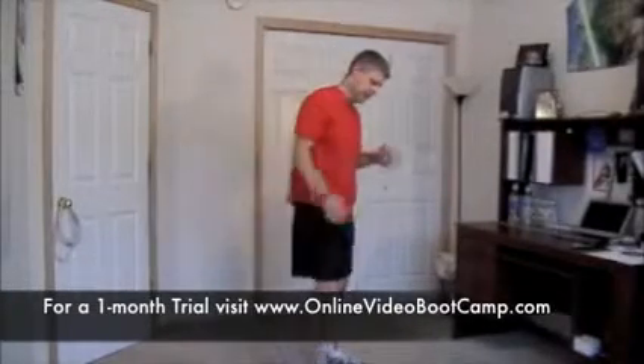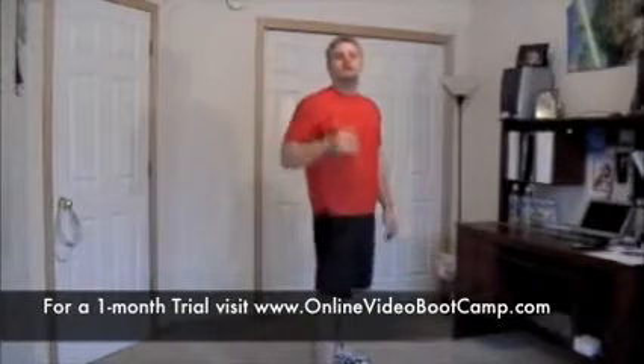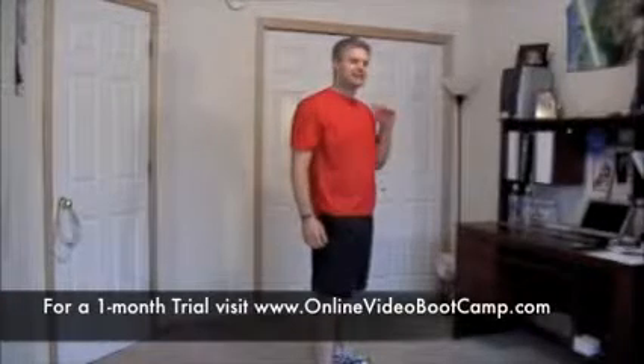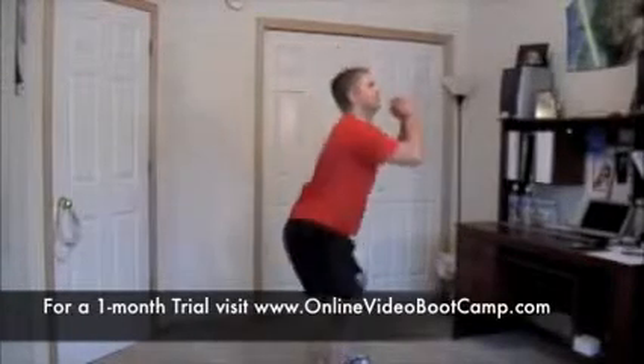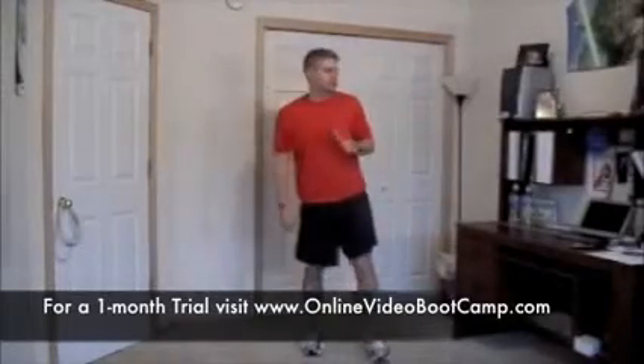Level 2 is going to be your basic body weight squat — come down, right back up — as many reps as you can in that 20-second period. Level 3 is the same thing except on the rest period, guess what? We're holding, so there is no rest. There's your three levels.